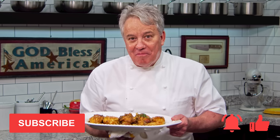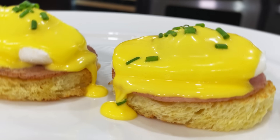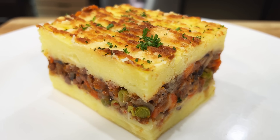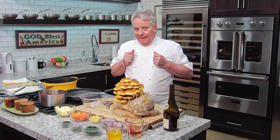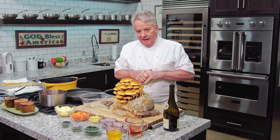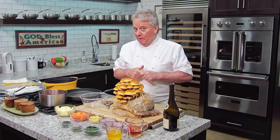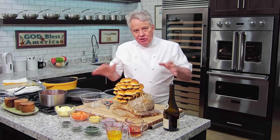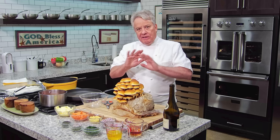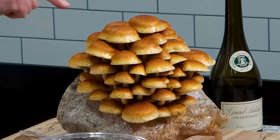Poulet Chasseur, Hunter Chicken, coming up right now. This is one of the oldest recipes of French cuisine. I was trying to look it up in the French encyclopedia and I couldn't even find a date — it's an old, old, old recipe. And it's got mushrooms. It's the easiest braised chicken recipe you're ever going to do, I promise you. There's nothing to it. It's so simple.